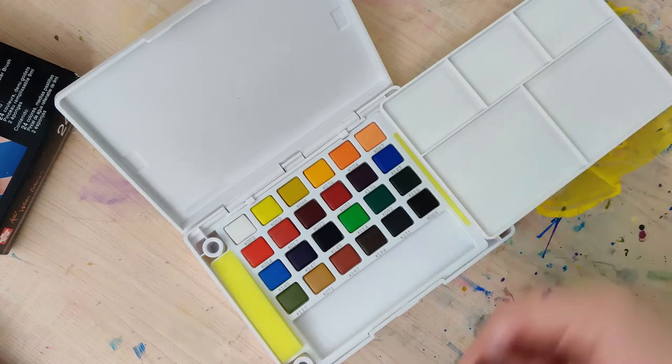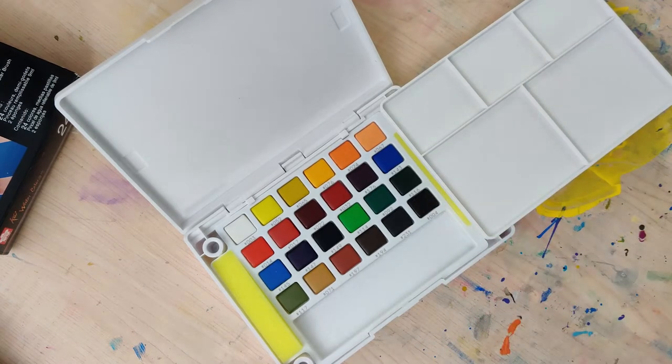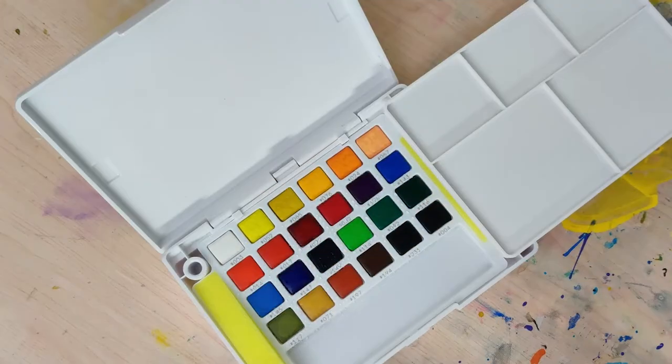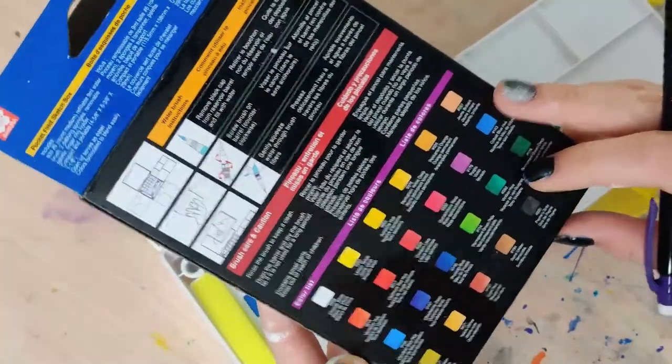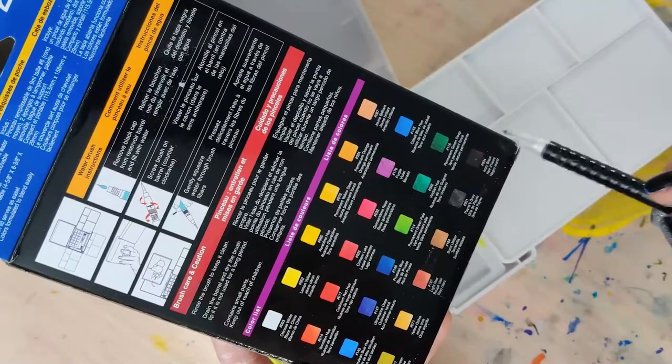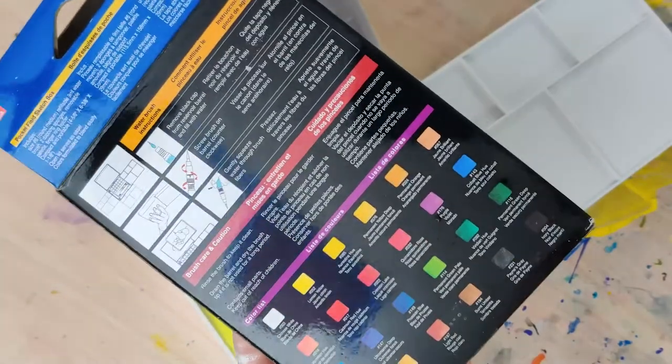I bought these from Blick for about $25 — so about a dollar per watercolor — and you also get the packaging, which is pretty nice, and that little pen. My first impressions are pretty positive. I like the general color range and everything looks like it's in good shape, so I'm going to wet all of these and let's get to swatching.